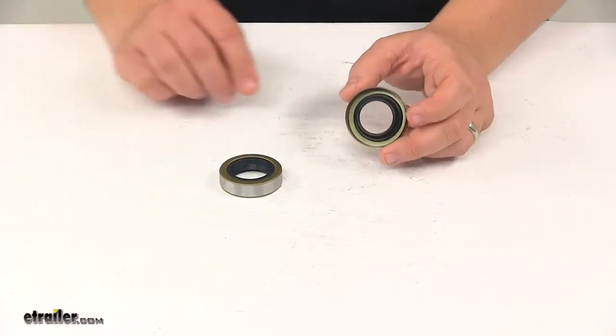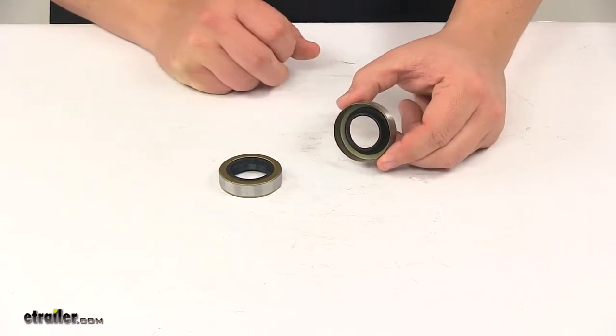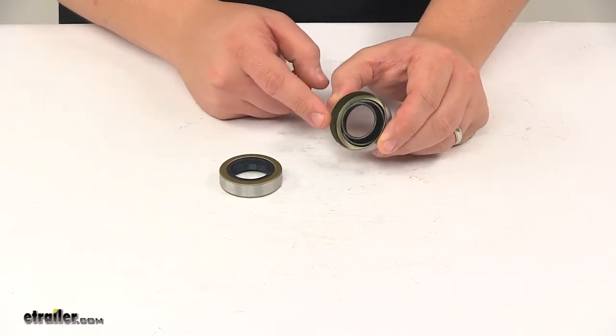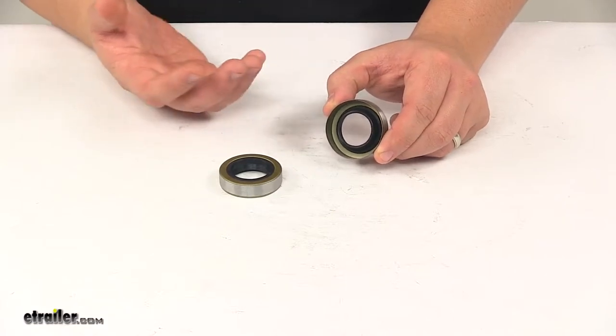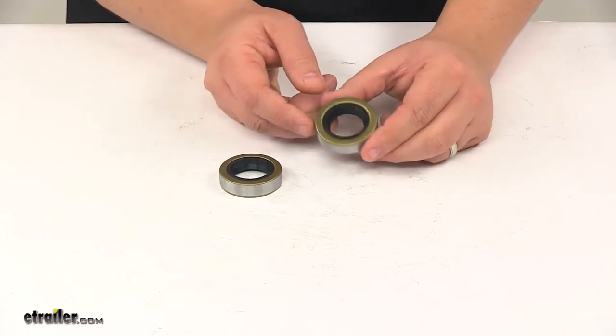Today we're taking a look at the C.E. Smith grease seals. The replacement grease seals fit a three-quarter inch straight spindle. They're designed to replace worn or damaged seals to help maintain optimal performance of the bearings.